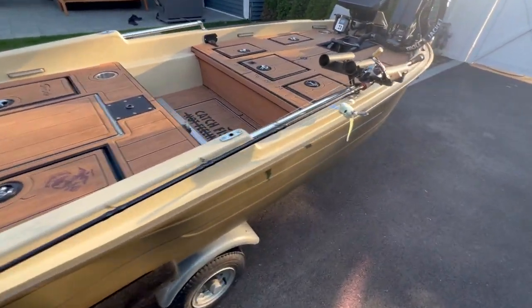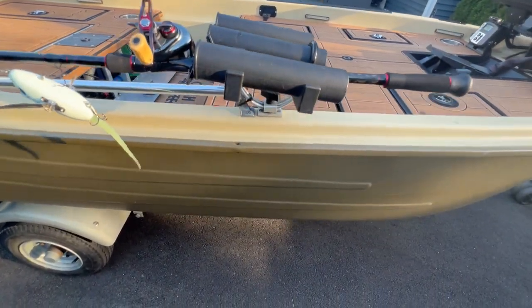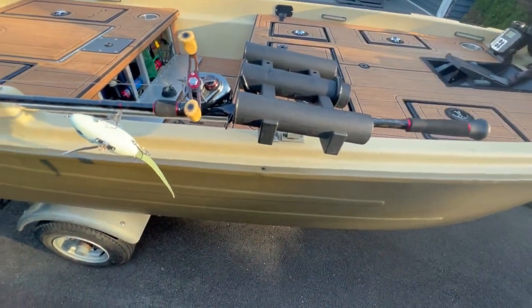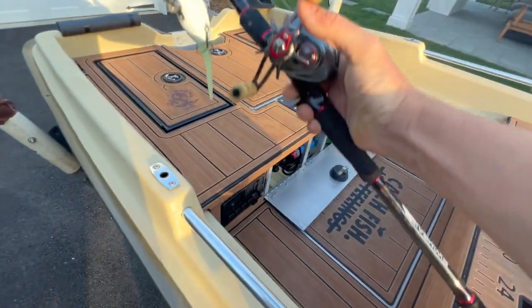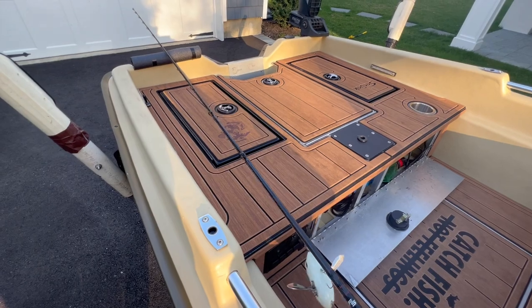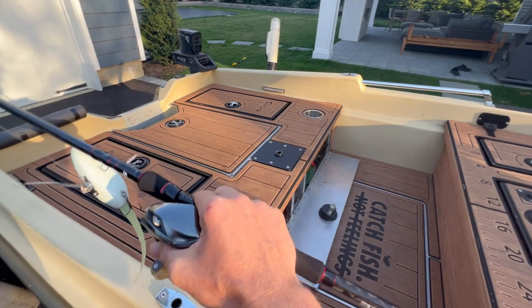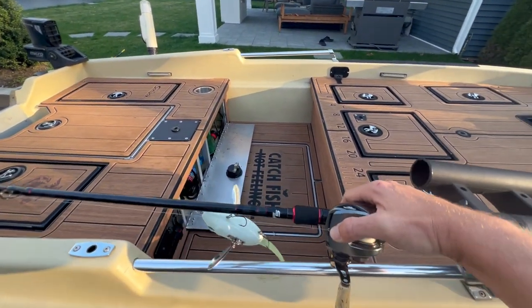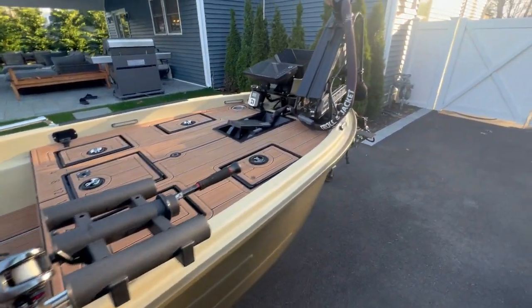I did a custom rod holder — got this idea from a buddy of mine. This thing doesn't come off the boat at all. I even added this thing in the back: if you want to add a couple more rods, you can put them down gently on there. Got some foam on there. Functionality is a little more important than aesthetics sometimes, but I try to keep things looking nice.